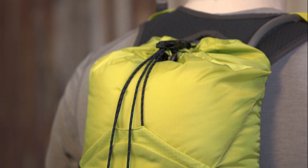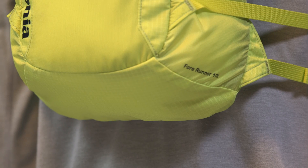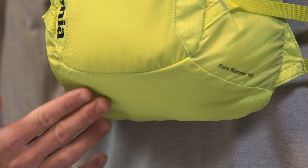The fabric is a 100 denier high tenacity nylon ripstop, and on the base of the pack we used a 210 denier double ripstop nylon. Both fabrics have a polyurethane coating and a durable water repellent finish.